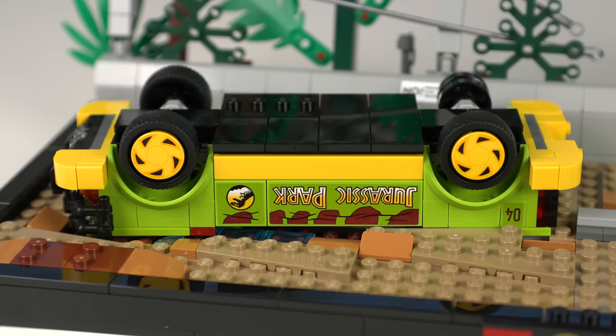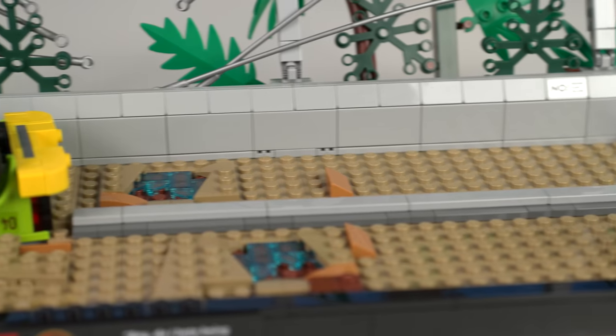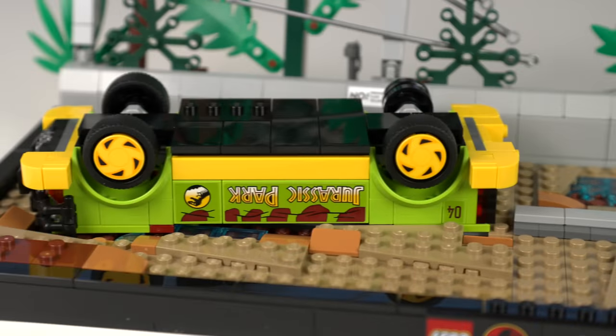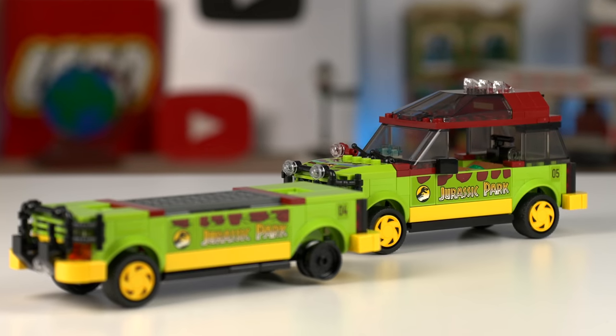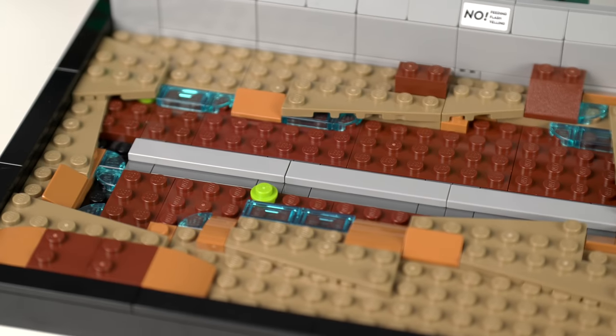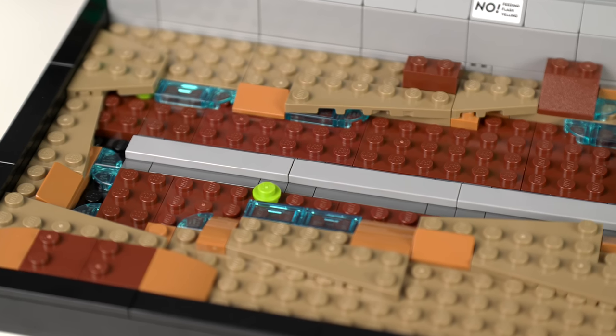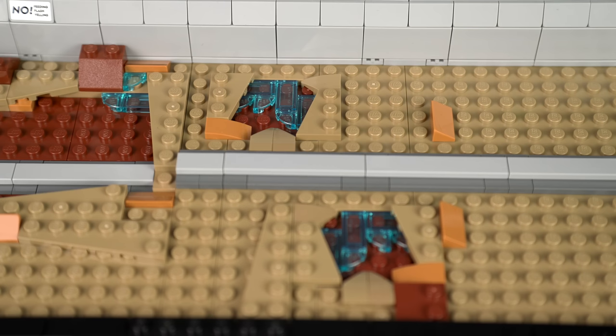There's half of another Ford Explorer that just rests on the display base, so if you want, it might be worth ordering a few elements to complete it — most of the stuff is there so it shouldn't be hard. The base itself is somewhat plain aside from the place where we put the half Explorer. Some details in nougat and transparent blue elements represent the rain, water and mud, and there are two holes in the ground meant to be the T-Rex footprints.